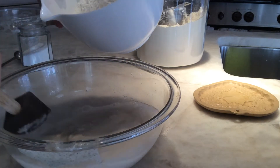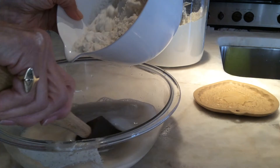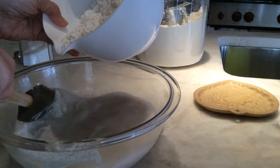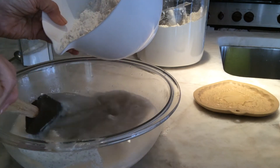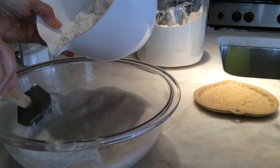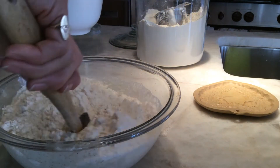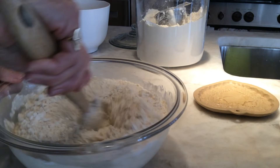I've pre-measured three and a half cups of flour. Lately I've just been using regular King Arthur flour — I'm not adding bread flour anymore. It didn't seem to add anything to the structure or the taste, so I just add that in there.